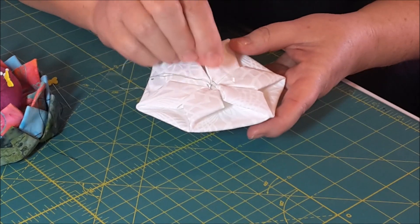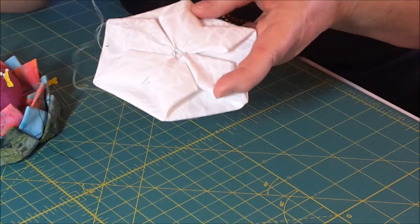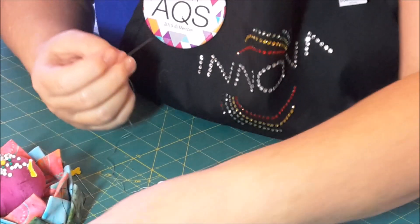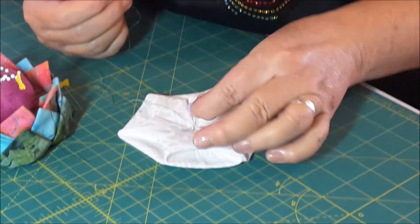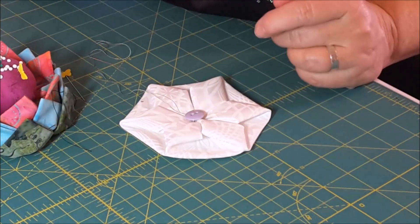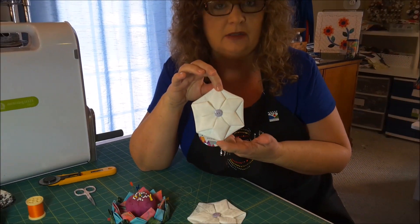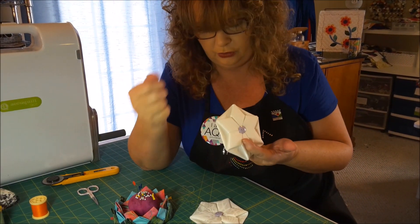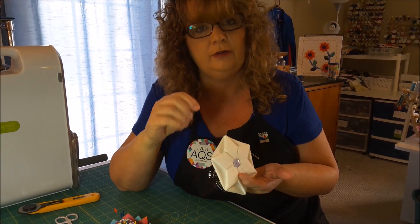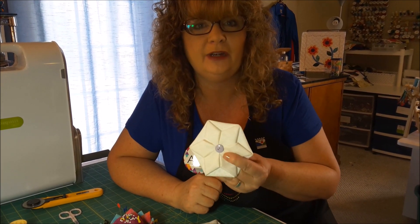I went ahead and finished the rest of them. As you can see, the green thread looks kind of messy in there. But what you want to do is put a little button or maybe a rosette button — something in there to decorate it. I'm going to grab a little button and sew it right in the middle. That's what I did to the original one, the first one I made. Isn't that adorable? It really is very simple. Just remember to use your needle as a tool, pull that center tip all the way back to the outer edge, secure it, and fold it back to the middle. I hope everybody understood. Have a great day, bye!